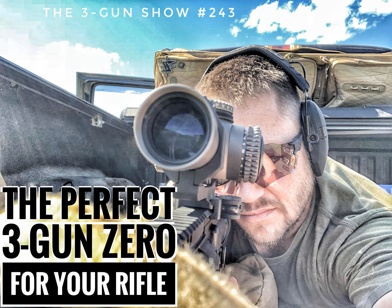This is a special anniversary episode of the podcast. The 3-Gun Show is 4 years old as of the day this podcast drops, which is Monday, April 1st, 2019. So this week's podcast is 2 days early, but next week we'll be back on our regular schedule. In the meantime, enjoy this podcast with Ruben Alexson and Adam Maxwell of Vortex Optics, where we discuss the perfect zero for your rifle.